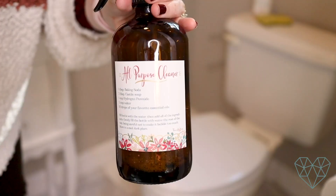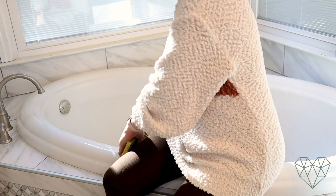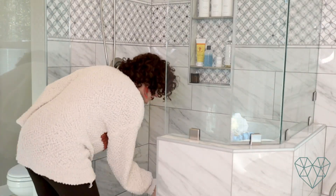The cleaner I'm going to use the most in my whole bathroom is this all-purpose cleaner. It has baking soda, Castile soap, hydrogen peroxide, water, and your choice of essential oils. The recipe is going to be linked up here and in the description box below. I would spray this on the toilet seats, the bathroom countertop, and I can clean my bathtub and shower with this — so it really is an all-purpose cleaner. It has a little bit of sudsing action because of the Castile soap, which I really like, and it smells lovely. I used lavender Castile soap in this recipe.